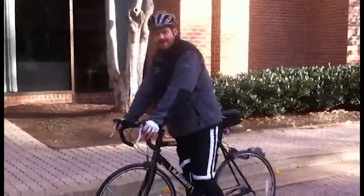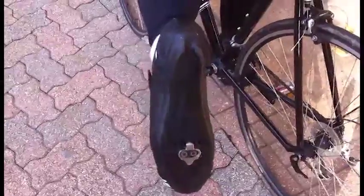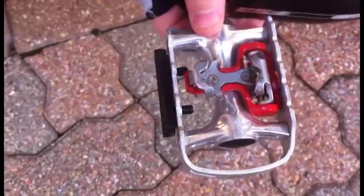For new riders starting out on a bike, learning to use clip-ins is one of the biggest challenges. Using clip-ins allows you to get power throughout your entire stroke, both on the down stroke and the up stroke.